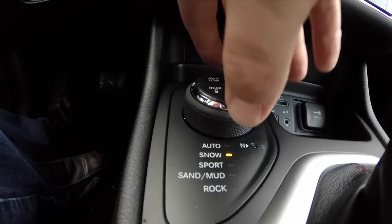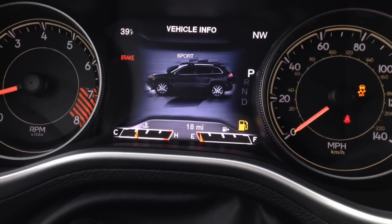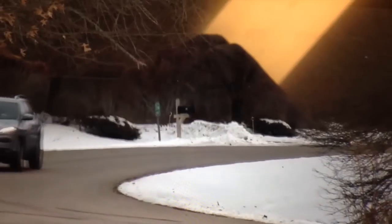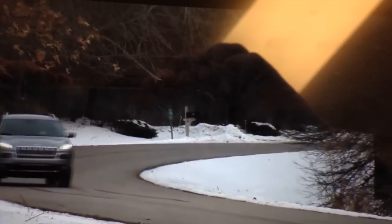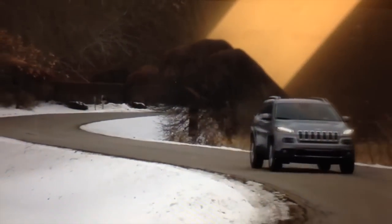Our next mode is Sport. Sport basically tunes the vehicle to handle more aggressive driving styles. It's most suitable for winding country roads or if you do track driving.